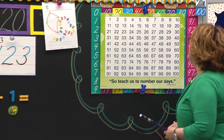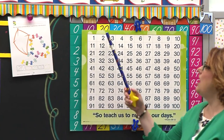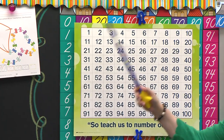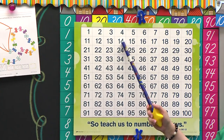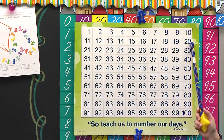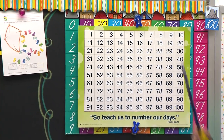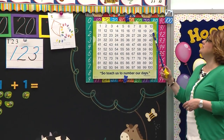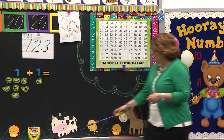Class, stand. And let's go all the way to twenty: 1, 2, 3, 4, 5, 6, 7, 8, 9, 10, 11, 12, 13, 14, 15, 16, 17, 18, 19, 20. Good job. Sit down. So you were right. Twenty is a what? A two and a zero.